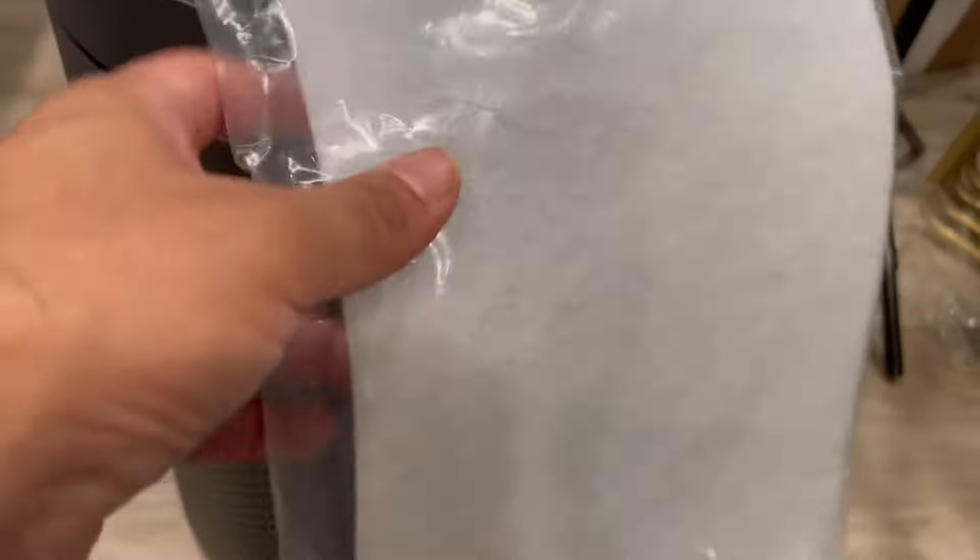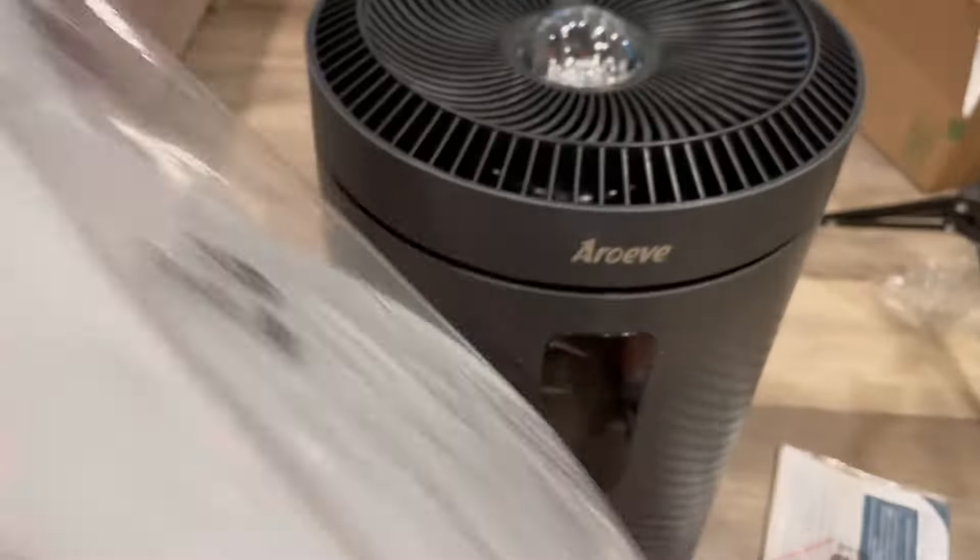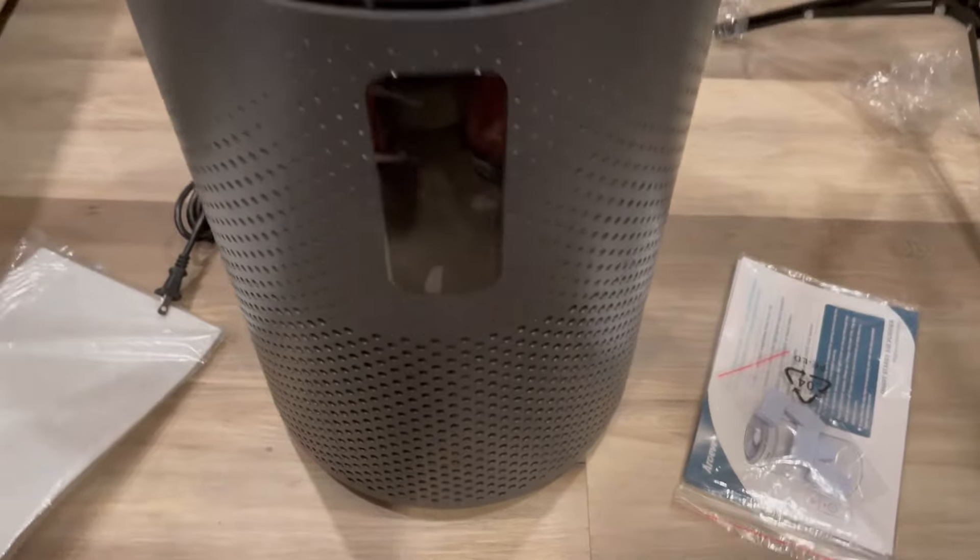This is the model MK09W in space gray color, and this is the additional filter that you can put in.